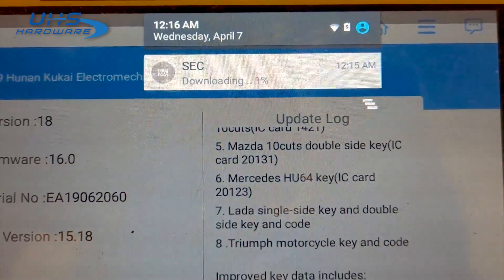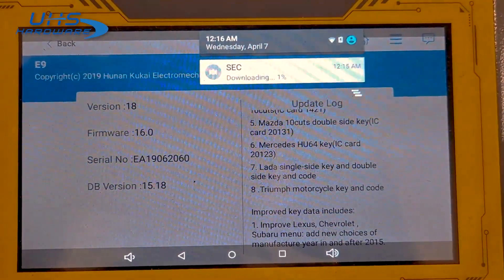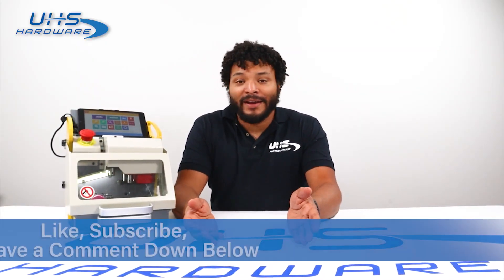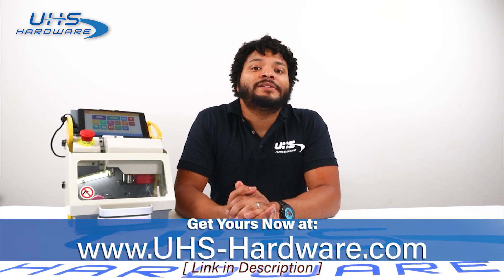Okay, so that was it — an easy process. Go ahead and like and subscribe, leave a comment below, and let me know how your experience went. If you have any other questions, or if it didn't go as well, or if you have any other issues, let us know — we'd love to help you. The SEC E9 is a wonderful machine, easy to update. Go ahead and get yours at UHS Hardware.